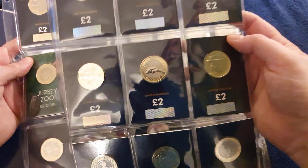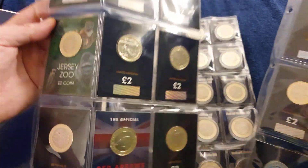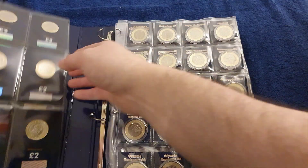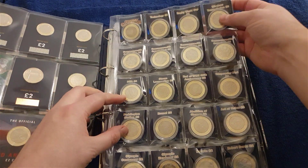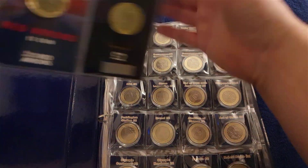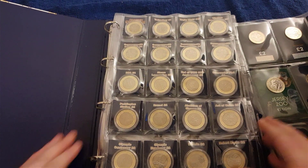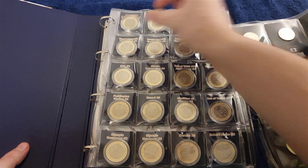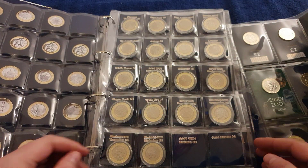Frankenstein, Austin, the RAF Series, TT Bikes, Jersey Cards, Gorilla, Red Arrows — quite a few. I also have these little ones in capsules. I'll try to collect all the circulating ones and put them in the capsules. Trev's got them in little 3D printed holders that fit into these folders — maybe I'll progress on to that in time.